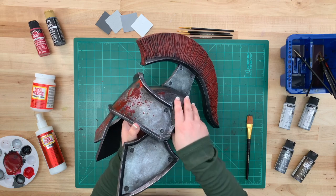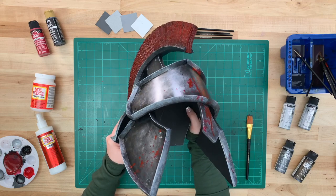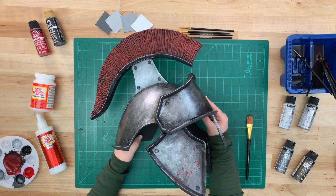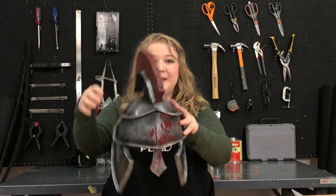And here we have it — a finished bloody metal knight's helm! These techniques and products are perfect for making a metal finish. You can do it too. Thanks so much for watching. I really hope that you learned a lot about how to make realistic metal effects. If you'd like to be a knight too, be sure to hashtag Plaid Crafts and Plaid Cosplay because we'd love to see your work. Don't forget to like, follow, and share. Until next time, happy crafting!